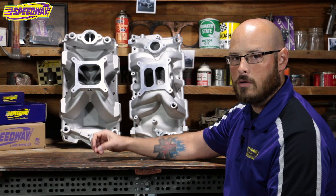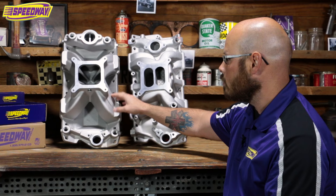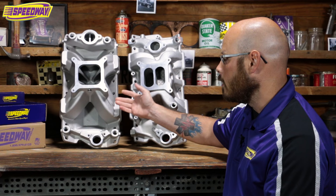So for those of you running a higher RPM application — if you're going to do a street car that you're going to take to the strip kind of regularly or something like that — you might look into a single plane intake. What that's going to do is give you that shorter runner, faster response, heavier power band, and a taller power band as well.